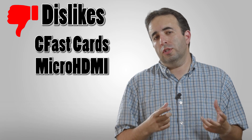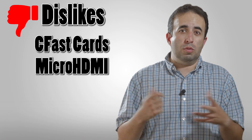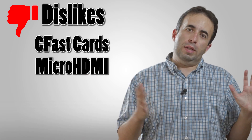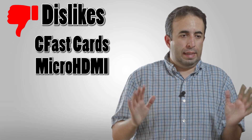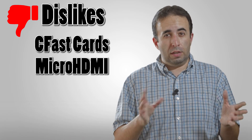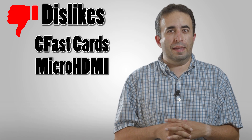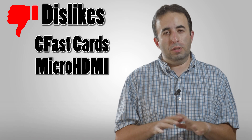I wish the micro HDMI connection were better — micro HDMI is not the best connection; it's easy for those to come loose. It's a little weak, but I understand that with the size and everything, maybe that's all they could do. It wouldn't be a deal breaker for me, but if you're in a real run-and-gun out-in-the-field setting, chances are those cables might get pulled out, and that would be a huge bummer.